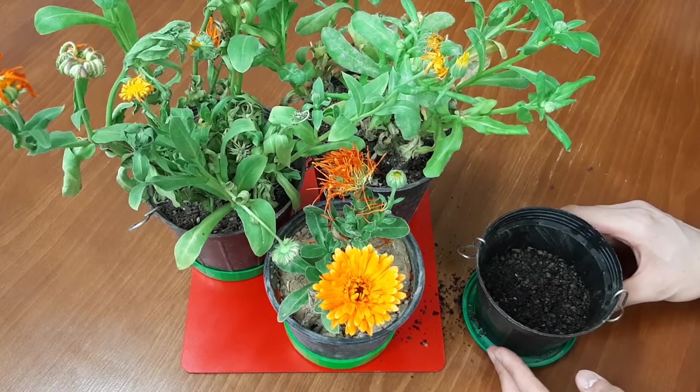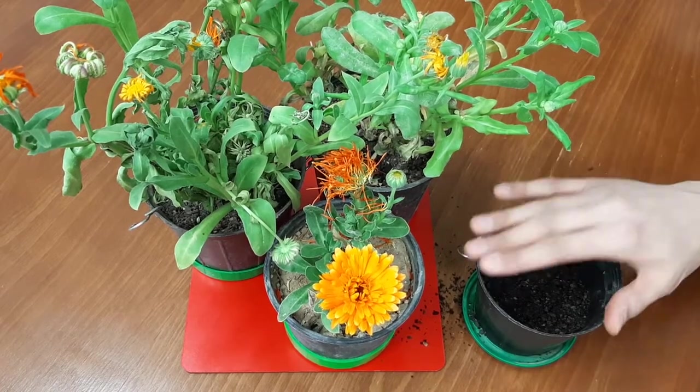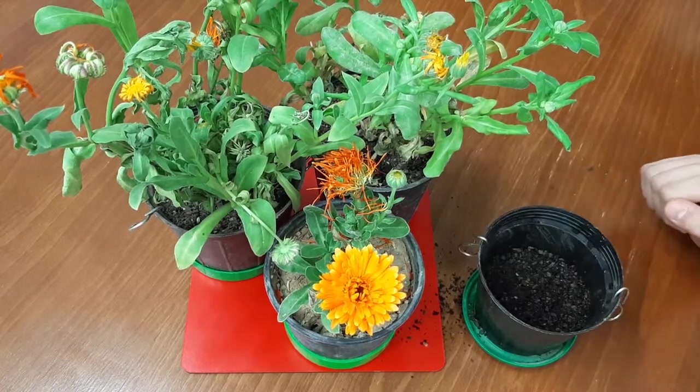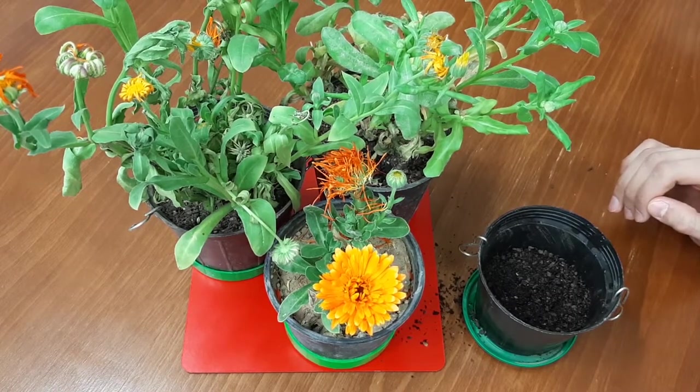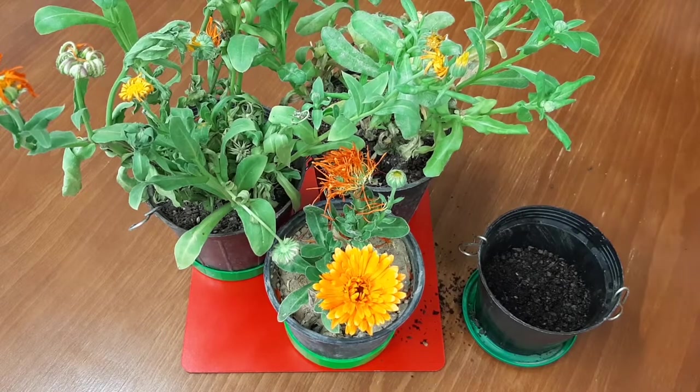Now I'm gonna scatter calendula seeds on the surface of the soil, but before that I want to tell you something. You can either buy pot marigold seeds or collect them from flowers. Today I'm gonna show you how to collect and save seeds.